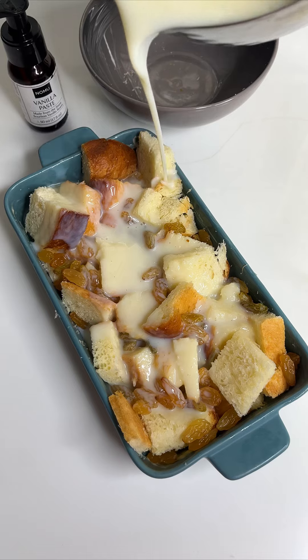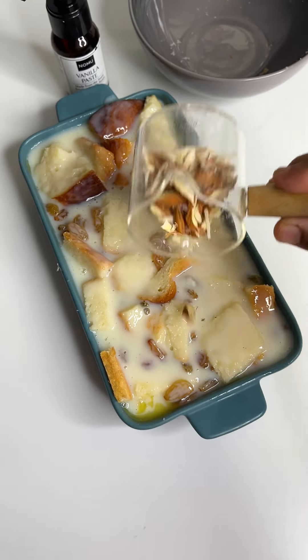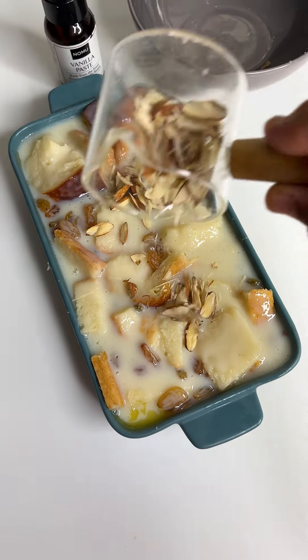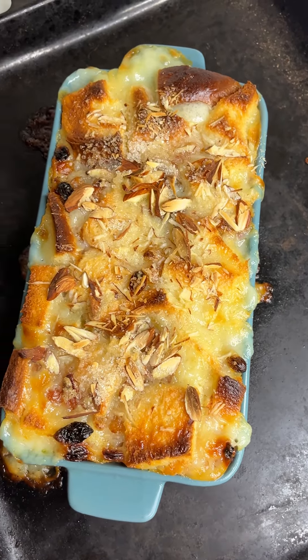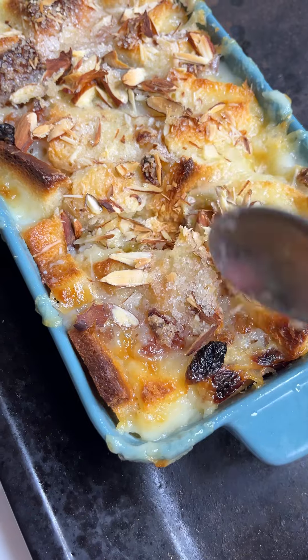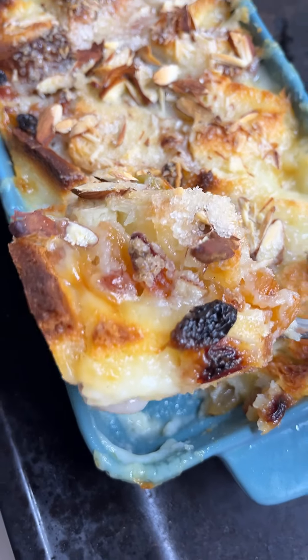The custard is hot. We will pour our custard over the bread and let the bread absorb the custard on top. Add a little sugar and sprinkle, then bake in the oven at 190 degrees Celsius. Cook and serve — it has a very good taste.